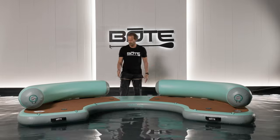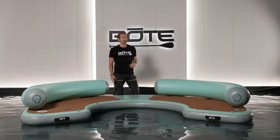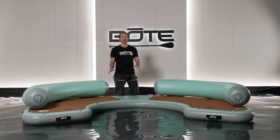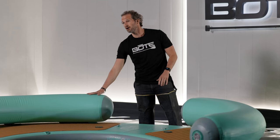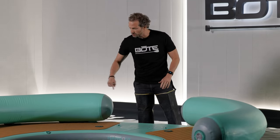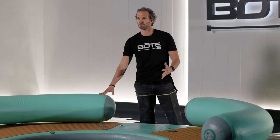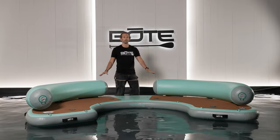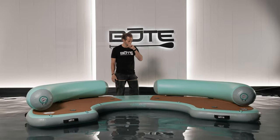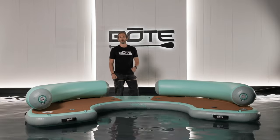What you'll see here is we've got our EVA traction pad — the same stuff we use on our paddle boards — for a nice, comfortable base for sitting down, to keep you from sliding off when you get wet. The back pillows are also removable; there are little slide tracks here. If you don't want these on the hangout, you can simply deflate them and remove them, or don't even put them on in the first place. If you want a more open surface, you're good to go.